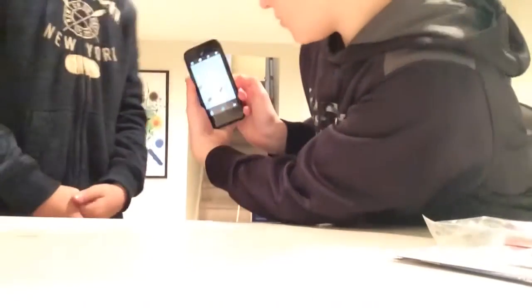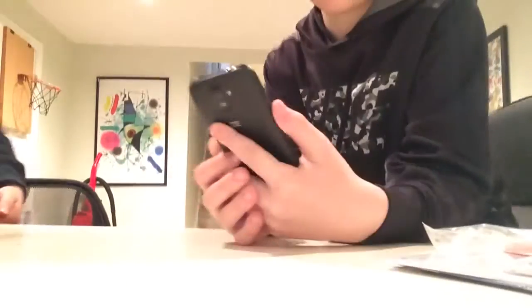Oh my god, look how bad that is! Take a selfie. Why did you just zoom up? I zoomed up with the volume button — that's cool. This is so trash. Look how dark that is.